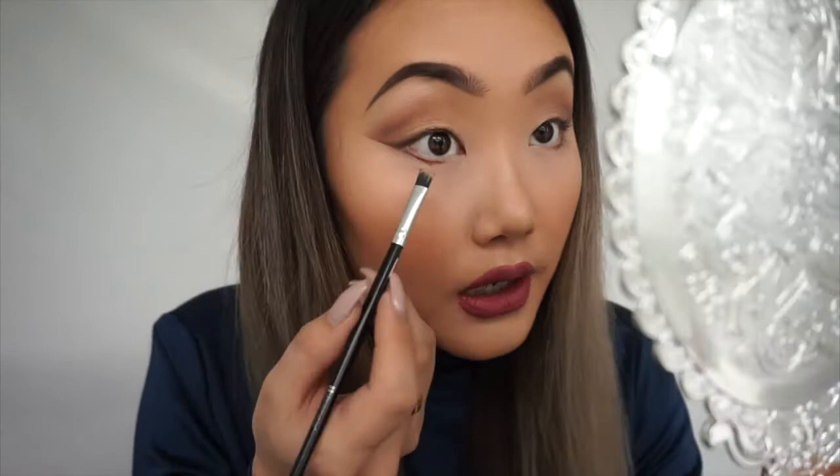Using the same flat brush, I'm gonna pick up the darkest color and buff it in under the eye.